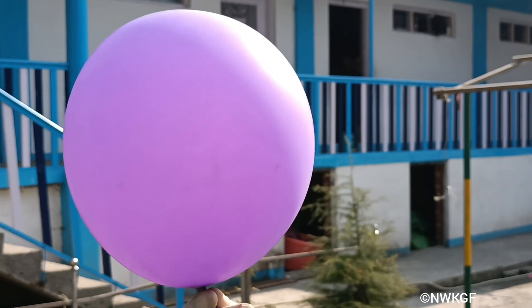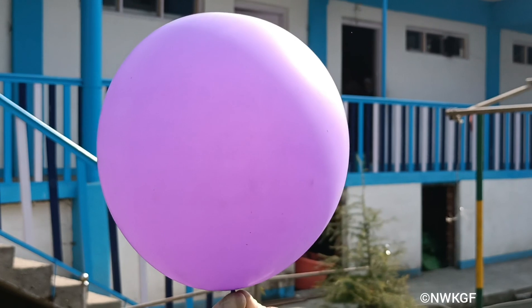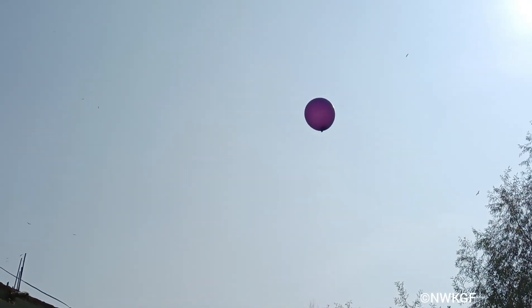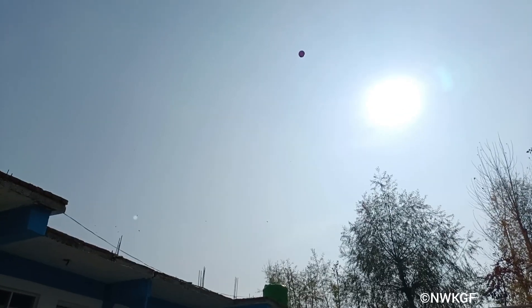Enough hydrogen gas has been collected inside the balloon. As you know, hydrogen gas is the lightest among all of the elements, and we will let it go up into the sky to fly. Thank you so much for watching.